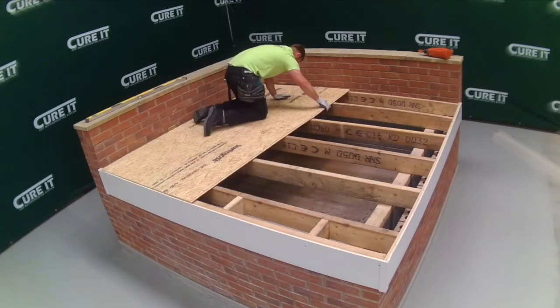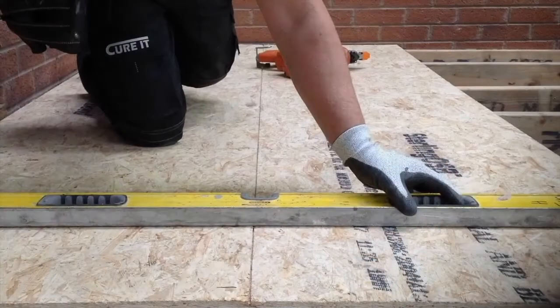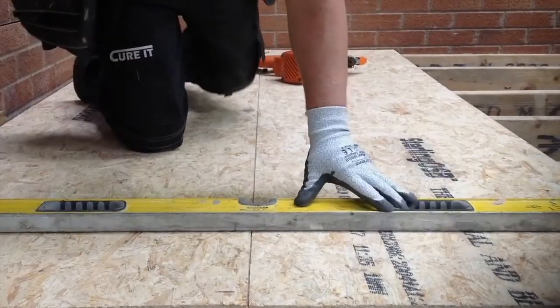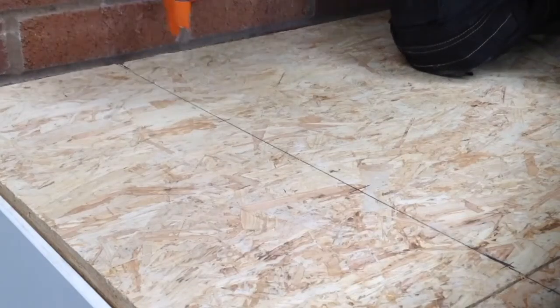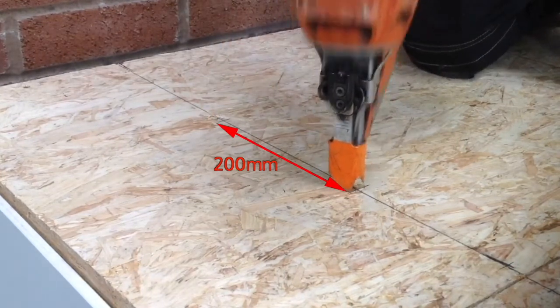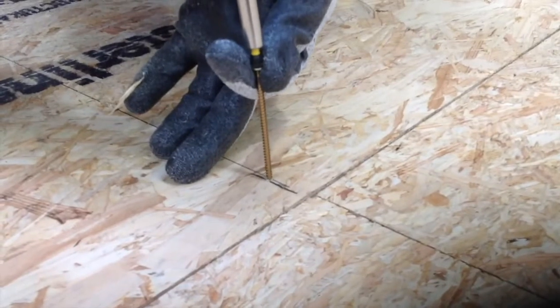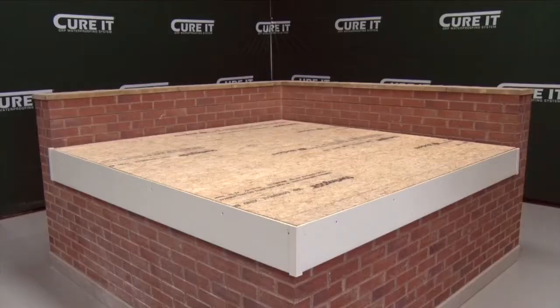Once two runs of boards are laid onto the deck, ensure that they are square to the joists and fix the first run. The boards should be fixed at 200 millimeter centers with four nails or screws across the width of the board, following the pencil lines made earlier. Galvanized ring shank nails or screws must be used and must penetrate 40 millimeters into the joist. The decking stage is now complete.